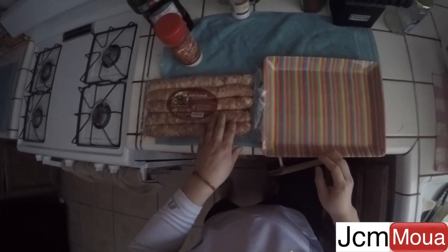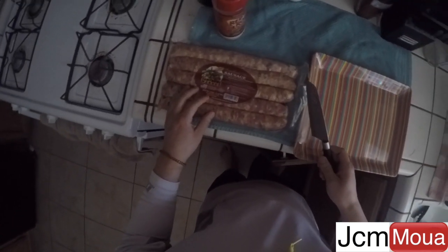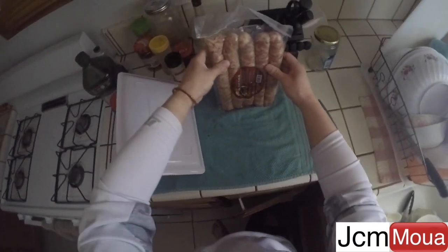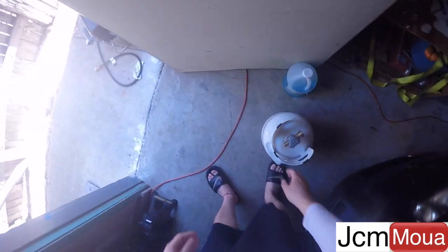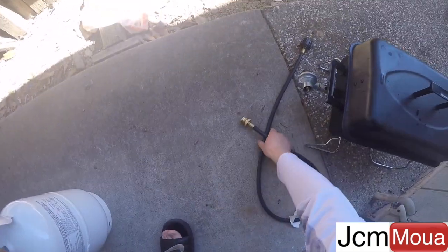Is it pretty good? I'm going to cook it. Some sam thong sausage. Got this small portable grill thing.